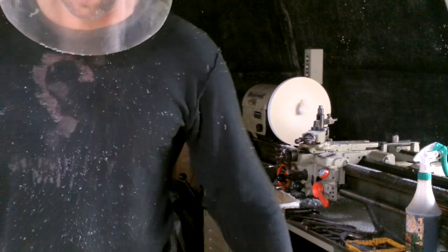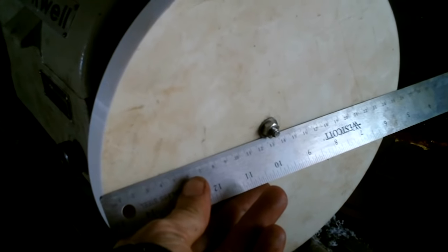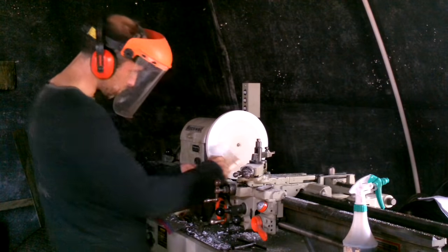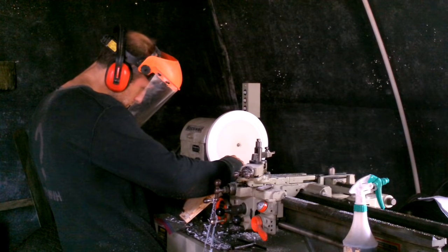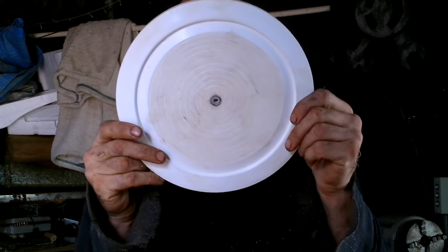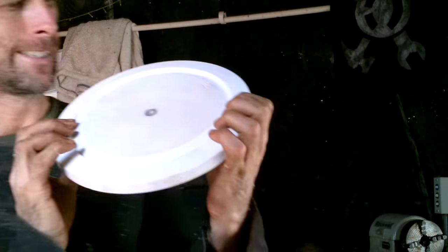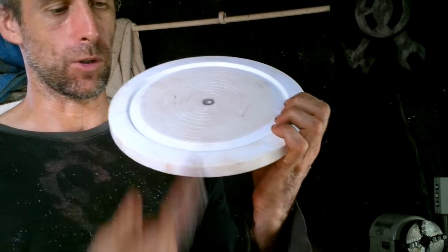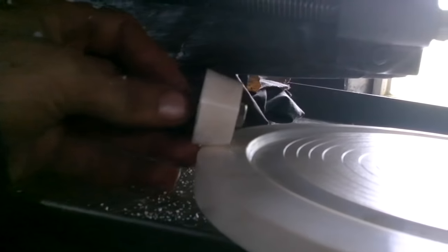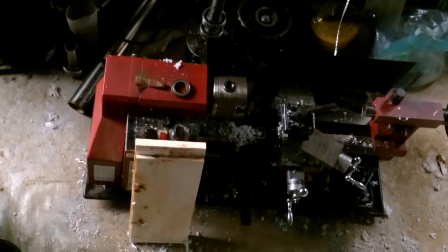I'm pretty sure that's not the recommended way to do that. 25 and a half — it's pretty good. Now all I need to do is cut 128 teeth into this thing. I made that on my little lathe.